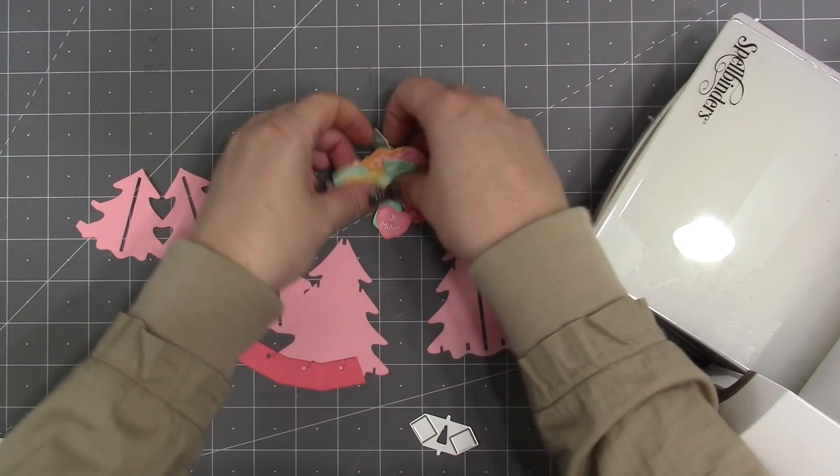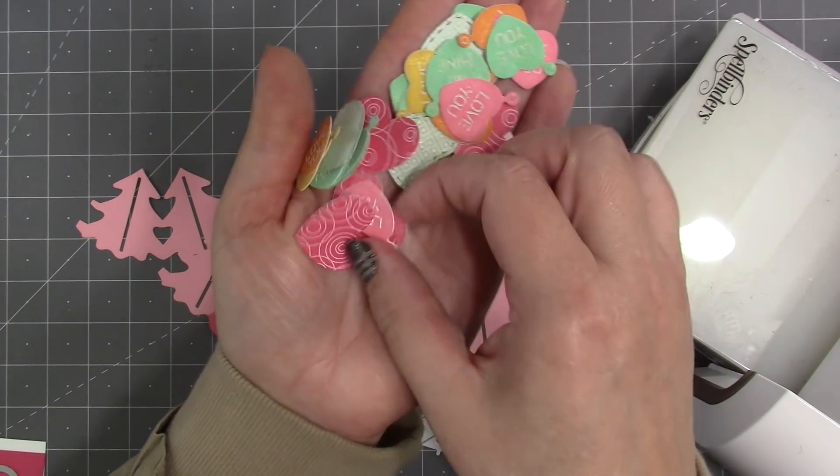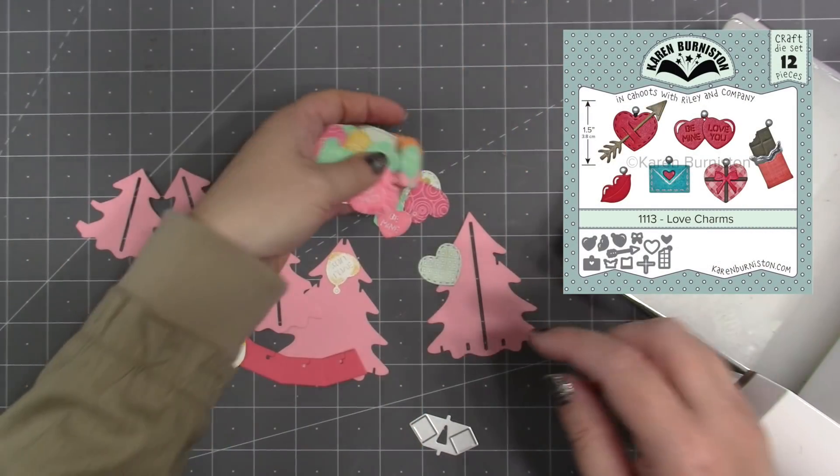I repeated that in four different colors, and then I also went stash diving for some pattern paper and cut some of the bigger stitched hearts from that same love charms set out of a couple different colors.